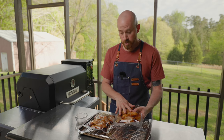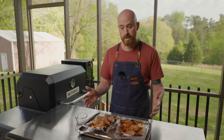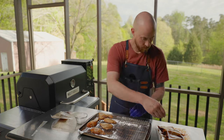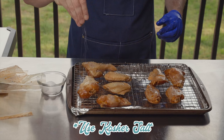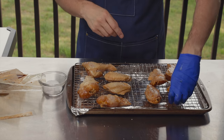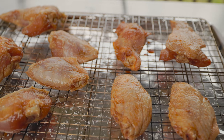Eight hours later, these have been sitting in the fridge in their little marinated packs. Now, this sauce doesn't have a whole lot of salt in it, so I'm going to use salt as a flavor enhancer — plus it'll also help dry out the skin and help it crisp up when cooking. So we're going to get the wings out of the marinade bags, onto a rack, salt them, and put them back in the fridge overnight.